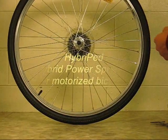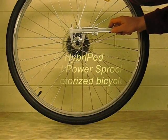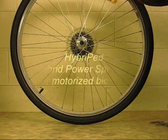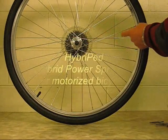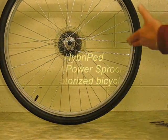Turning now to the wheel, this wheel is a 36-spoke wheel and the spoke hole circle diameter is about 45mm. The wheel has conventional spoke lacing, which means that each spoke crosses three other spokes in three locations. Most wheels have 36 or 32 spokes.